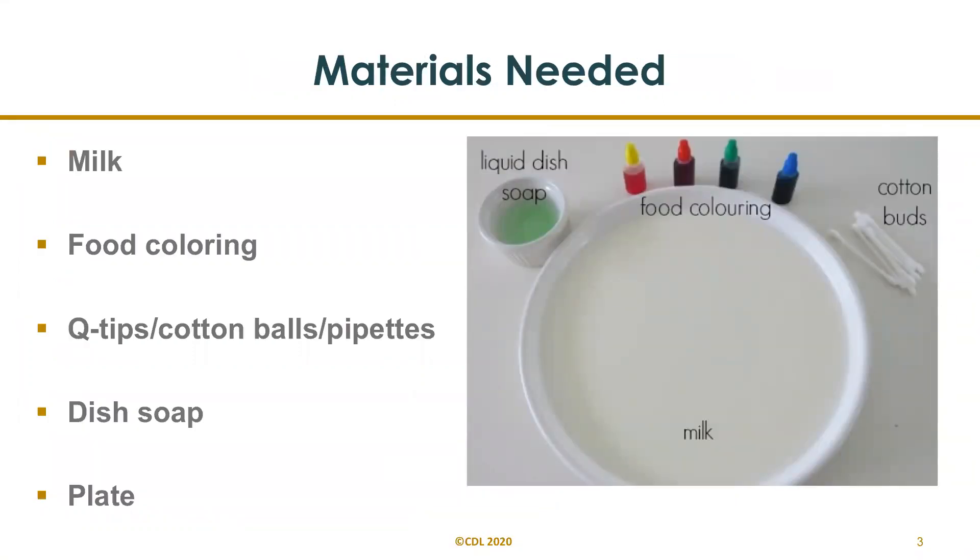Materials needed: enough milk to just cover the bottom of the bowl, a pie plate or plate, whichever you prefer to use. You can use q-tips, cotton balls, or pipettes to twirl the colors together, and any type of dish that will work for this experiment.